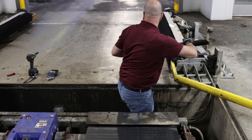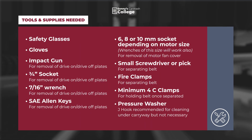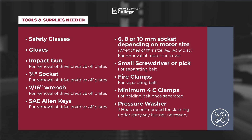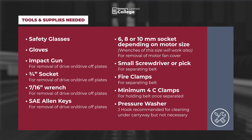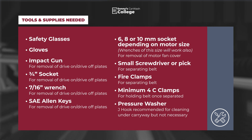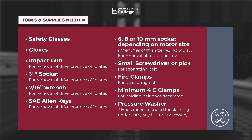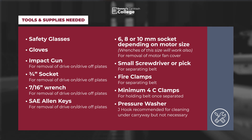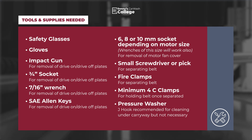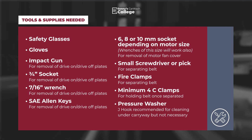Now, let's get started. Tools required: safety glasses, gloves, impact gun, 3¼ inch socket, 7/16th wrench, SAE Allen keys, 6, 8, or 10 millimeter socket depending on the size of the motor, small screwdriver or pick for separating the belt, fire clamps for separating the belt, a minimum of 4 C-clamps for holding the belt once it is separated, and a pressure washer with a J-hook.